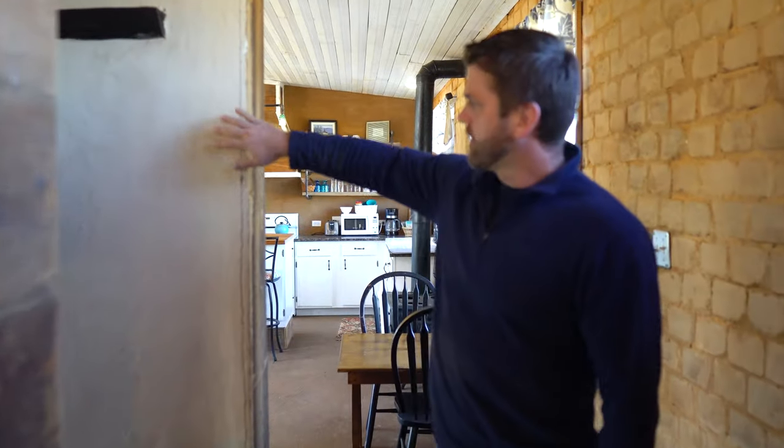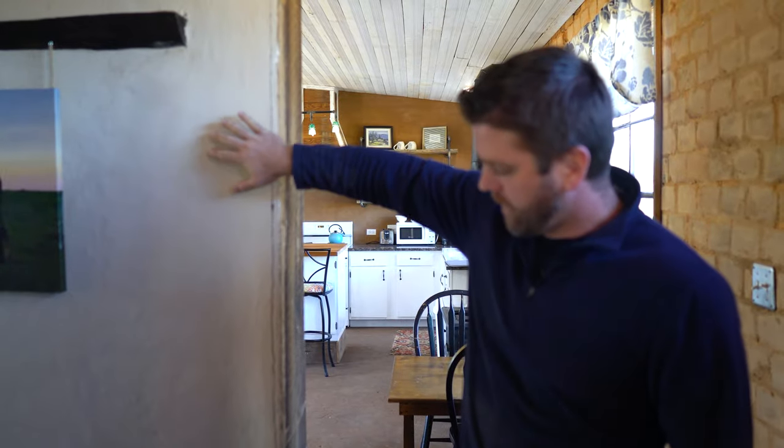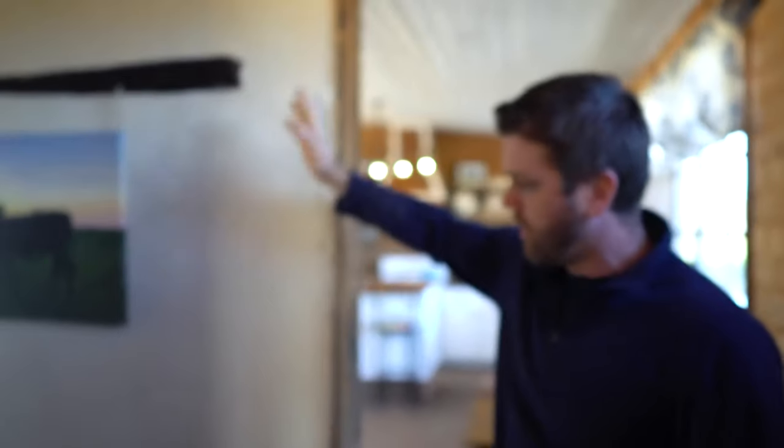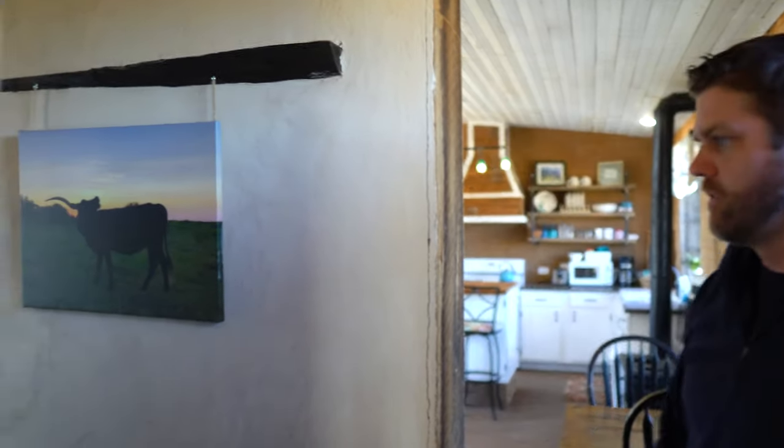This is recycled shiplap — probably a hundred-year-old wood that we reclaimed and used for our walls. This clay product is from a company called American Clay, but you can get any color of the rainbow. This is just an off-white clay that you trowel on — again, just a natural building material.